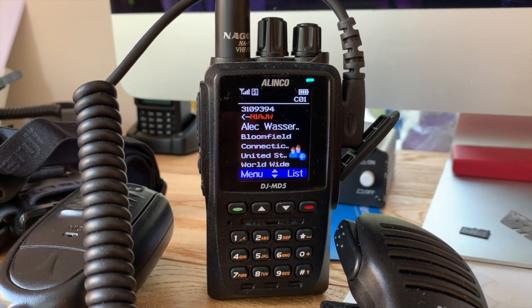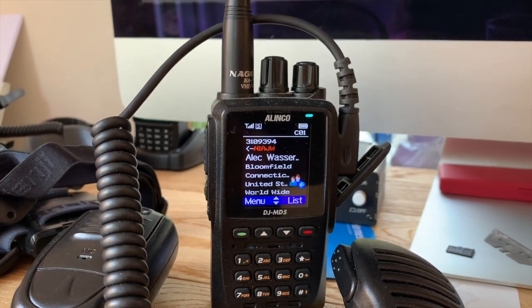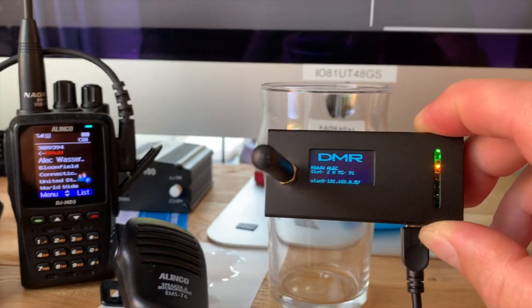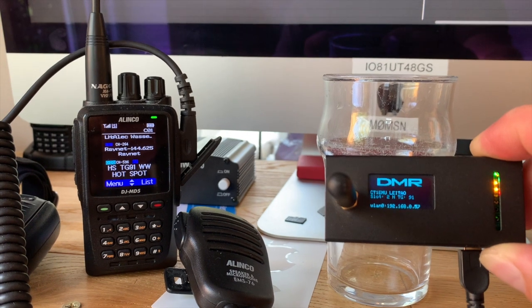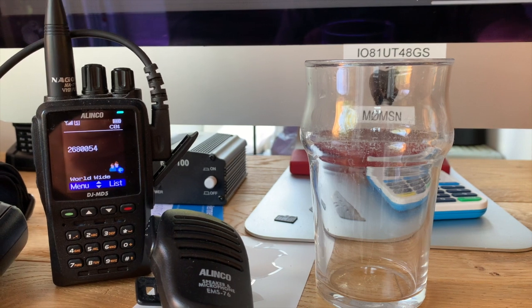I'm Charlie Sierra 7, Alpha Papa Zulu, Charlie Tango 1, Delta Lima. Let's do a call for Portugal. Charlie Tango 1, Echo Mike Uniform, 73.